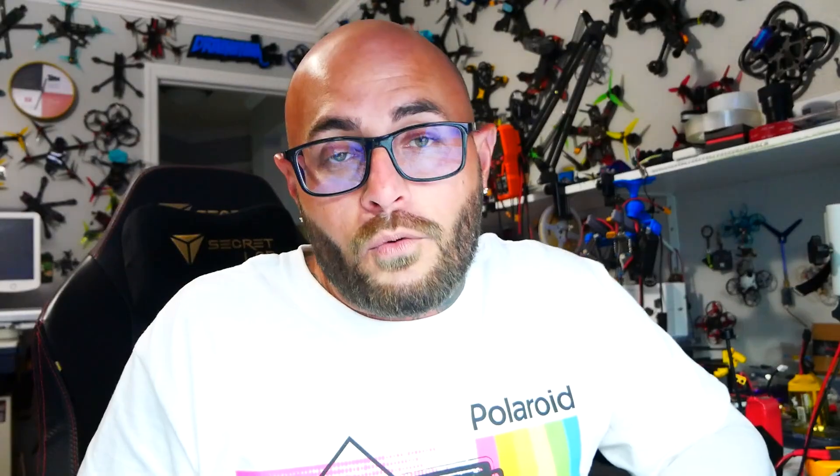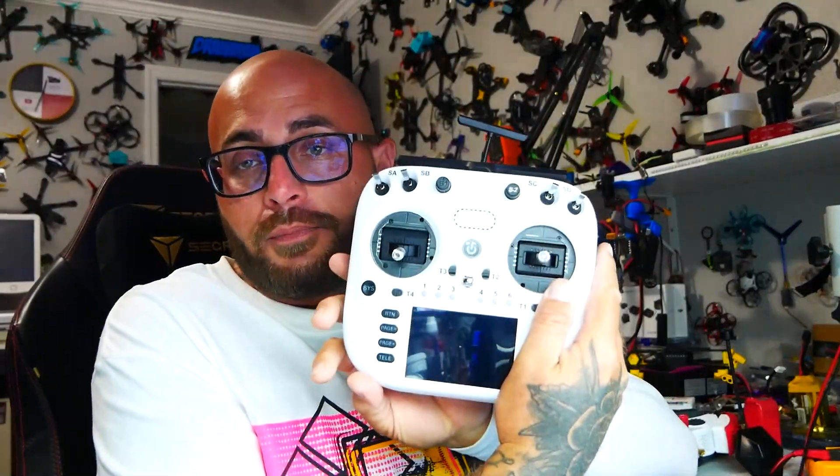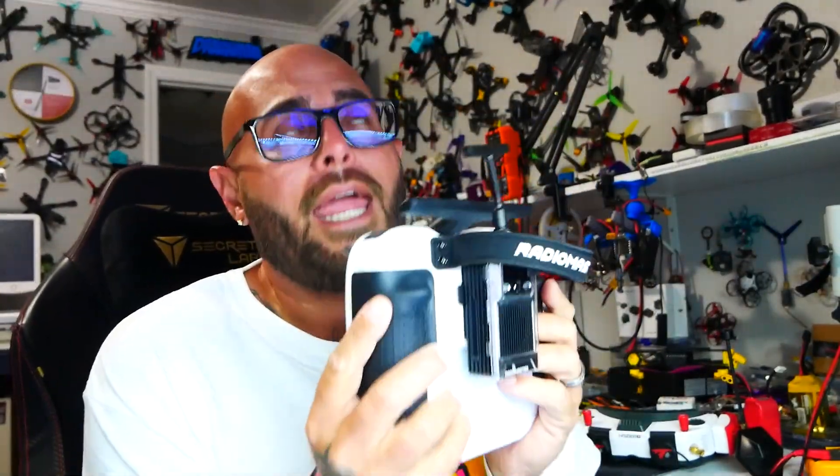I went ahead and took it for a spin and I was impressed. The video quality is HD Zero, so it is pretty dang good. As far as my radio link — couldn't complain one bit, because it's ELRS. ELRS is one of my favorites; it's one of the easiest to work with, especially with my brand new RadioMaster TX15. Binding was quick and I've got an awesome, fast radio link with no connection problems.